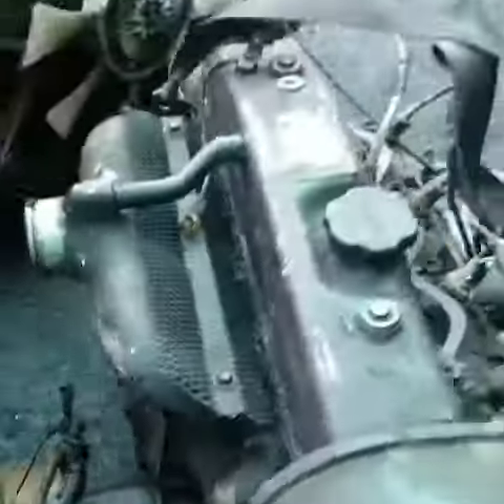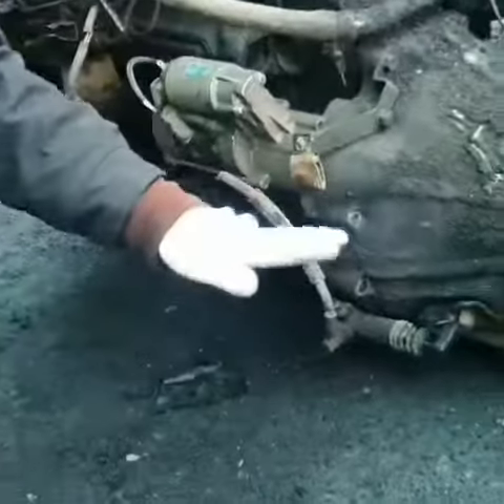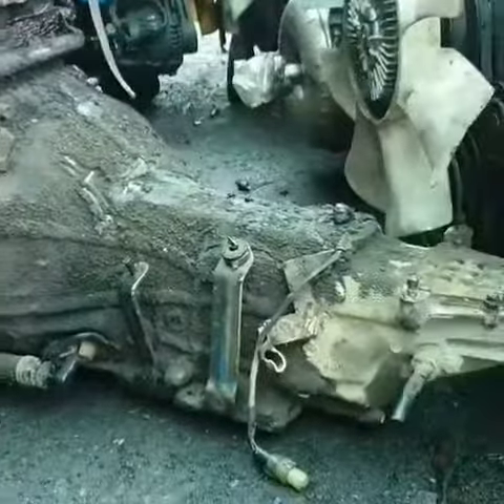Obviously it's a bit oily, but it's okay. And there's no crack, there's no oil leaking. And this transmission is good. Block is good.